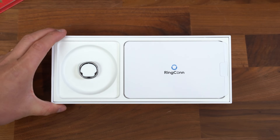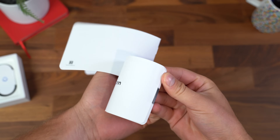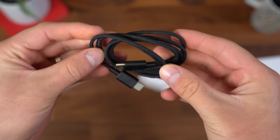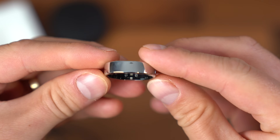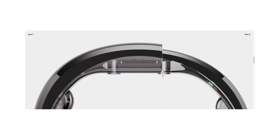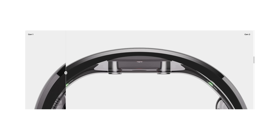This Ringcon Gen 2 is actually crowdfunded through Kickstarter for over $4 million in 45 days. Inside the box, you get your standard booklets, a USB Type-C charging cable, your charging case as well, and a closer look at the Ringcon Gen 2. In comparison to Gen 1, you get a 12% decrease in width and a 23% reduction in thickness. It looks great.